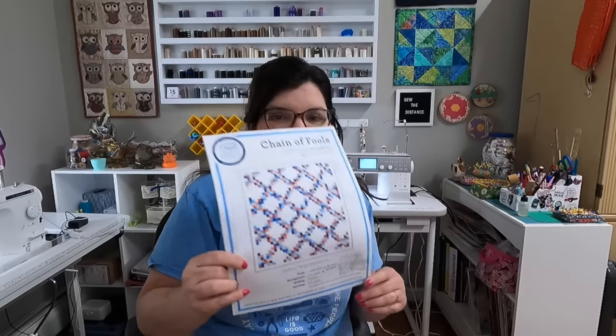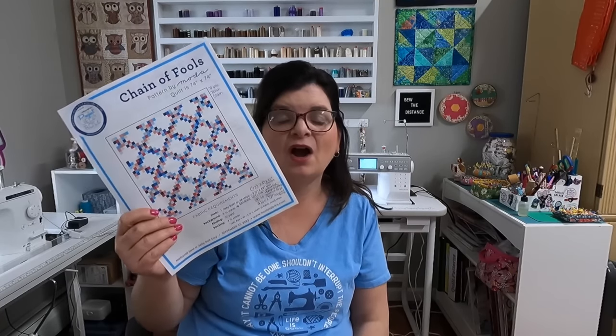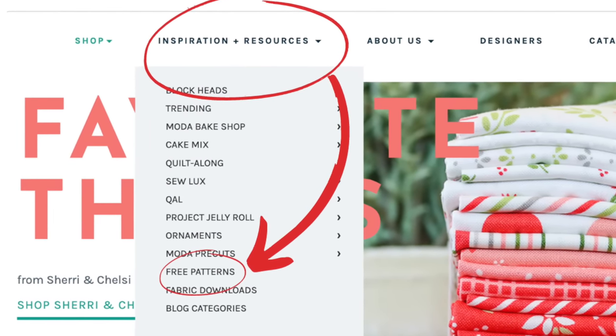I will link that below. We are all going to be using patterns — either ones we came up with, free patterns, or something from our stash to make this quilt. It's a lot of fun. Now I know what I'm making, and it's a pattern called Chain of Fools. You can find this pattern for free on Moda's website. If you're looking for free patterns, usually all of the big fabric makers have free patterns on their website, meant to go with their fabric lines but usable with others.